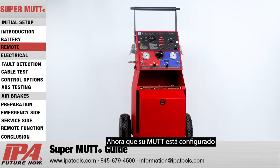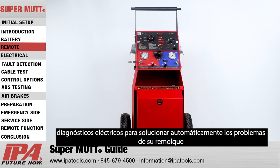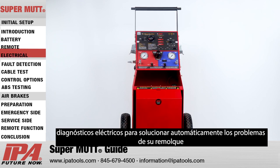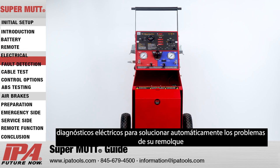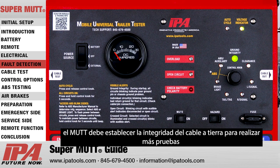Now that your MUT is set up, it is important to understand how the MUT's onboard microprocessor uses electrical diagnostics to automatically troubleshoot your trailer. Upon initial setup, the MUT must establish ground integrity to perform further tests.